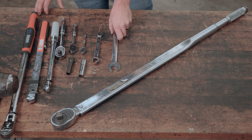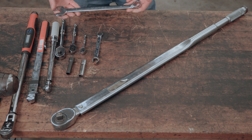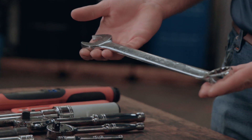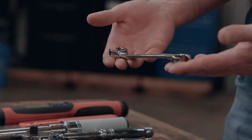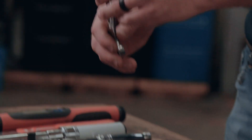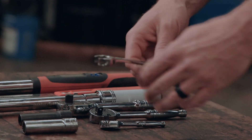Almost everybody's seen a wrench before. This is a one inch wrench. Sometimes we'll use wrenches up to two and three inches. A line wrench is a specialty tool that we use a lot of times on fuel lines and hydraulic fittings. It's got the boxed end so that we don't strip our fittings.